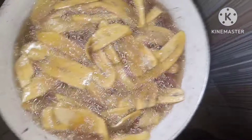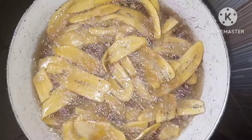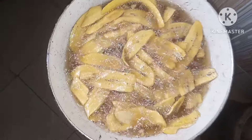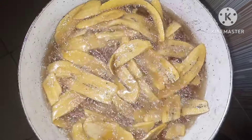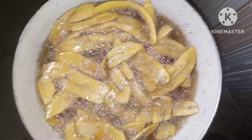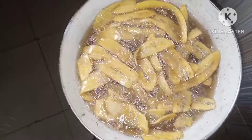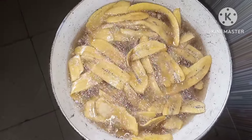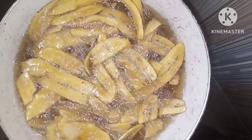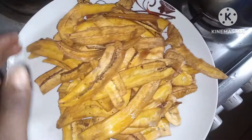I'm frying the last batch now. It's not easy doing video while cooking. I'm using the camp gas to fry because my main gas got finished — thank God I had this small camp gas. That's what I'm using to fry, and it's looking very fine.